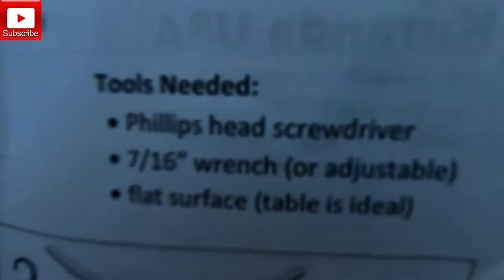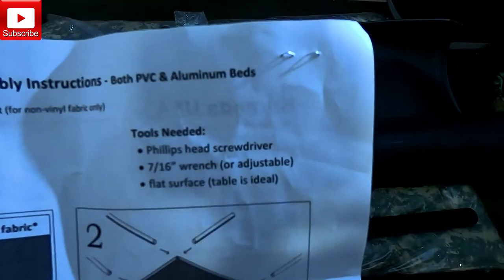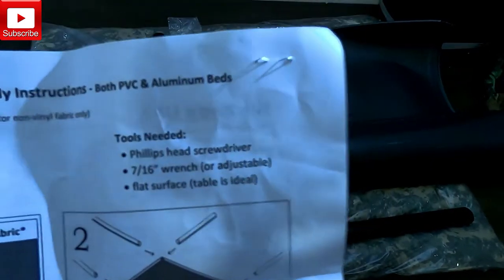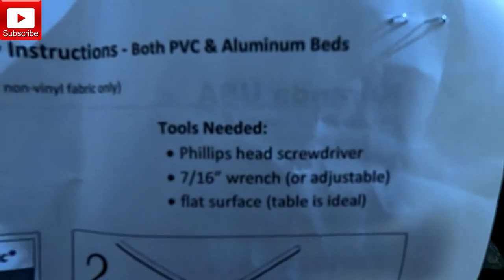On the opposite side of our invoice, I did find assembly instructions. The tool list for the hardware packet — it looks like Karanda is recommending a Phillips head screwdriver, a 7/16th wrench or an adjustable, and a flat surface to work on. They say a table is ideal.